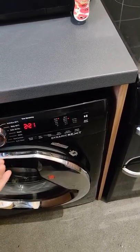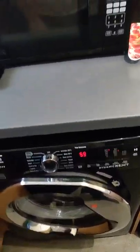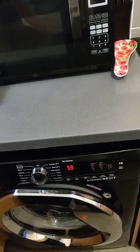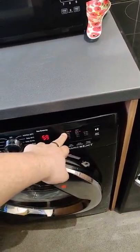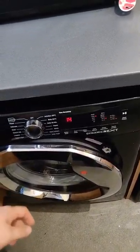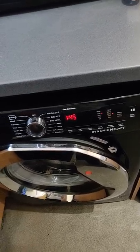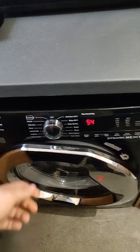It still does everything you want it to. I tend to use the 59-minute cycle quite a bit if I want to freshen a couple of bits up, but I don't want to keep re-spinning things, because this does 1600 spin. The rapid cycle I tend to use quite a lot if I actually want to get something done quickly. I use dark colors fairly often; not so much auto clean.